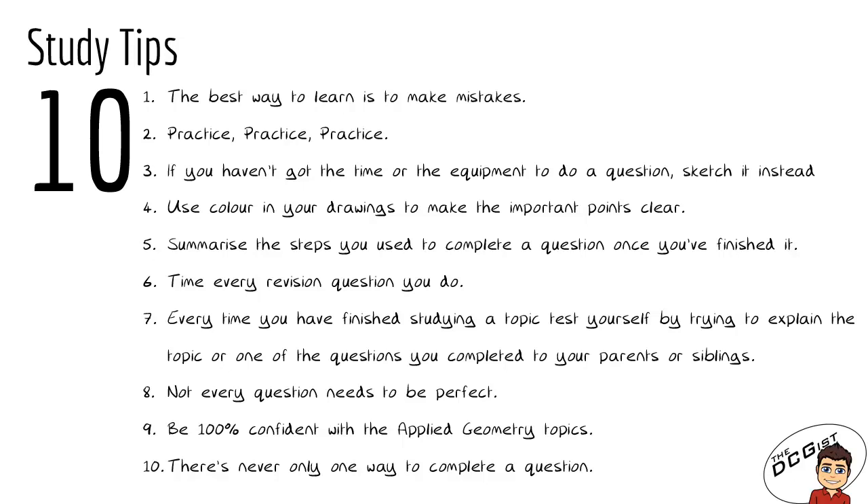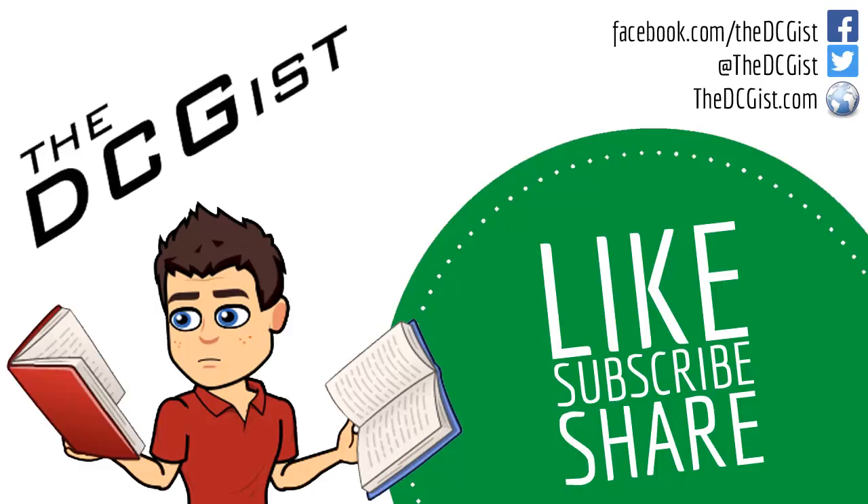Just to recap, here is a list of all 10 study tips for studying board drawing in DCG. Feel free to write any of them down or take a picture of this page to put on your wall or in your folder, to make sure that every time you study you do so intelligently and make the most out of every minute you devote to DCG study. Thanks for watching — please leave a comment with any questions and subscribe to the DCGist to see new videos. You can also follow us on Twitter, Facebook, or visit DCGist.com for all videos and revision guides. Best of luck with your study!